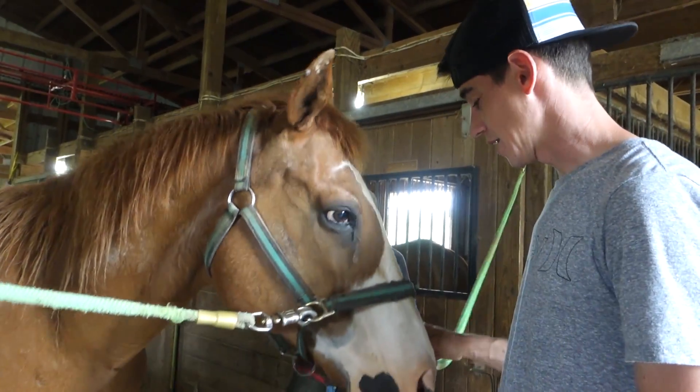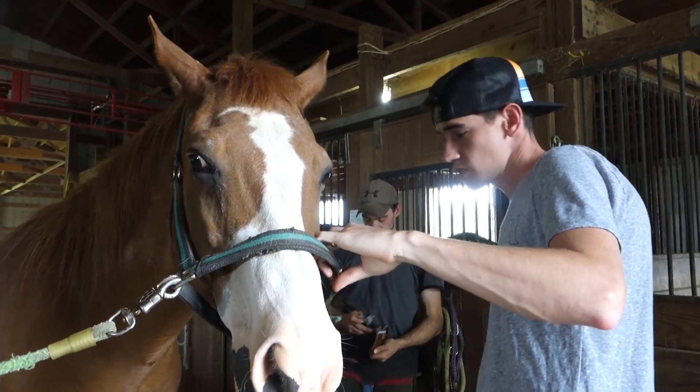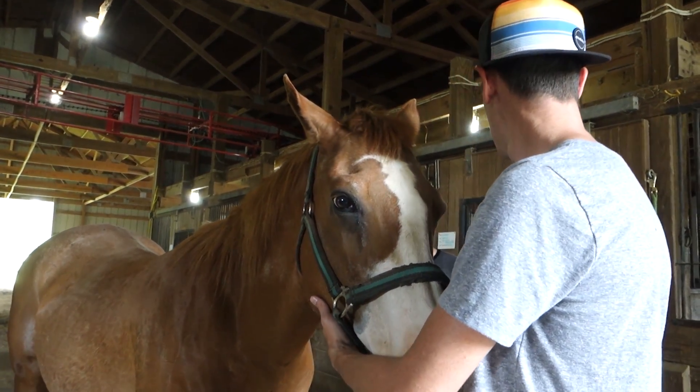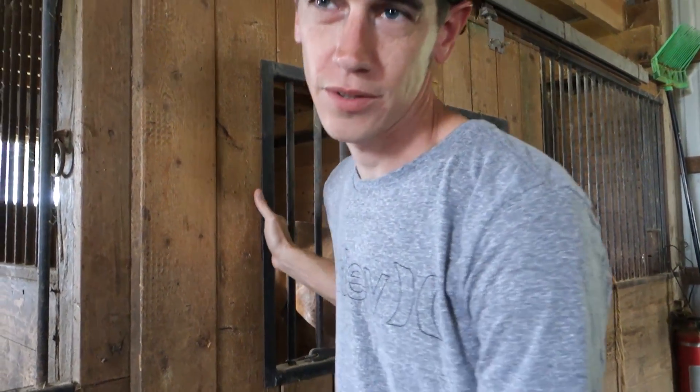The farrier knocked it out — new shoes. Ninja's all done. Ready to go back to your stall, buddy? He's a good boy, man, he did really good. I was told if things went really well I'd be asked to come and do this more often, so Dan suggested I tell Veronica that Ninja was awful and that Dan the farrier fired me and threw his rasp at me — but he honestly did really good. All right, that part of the day's done, let's get out of here.